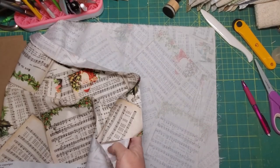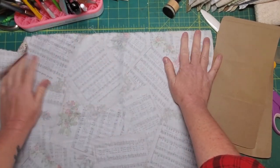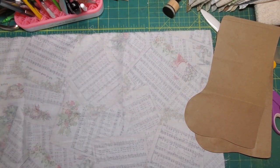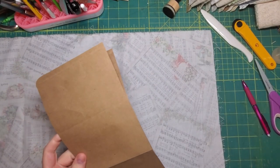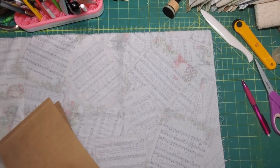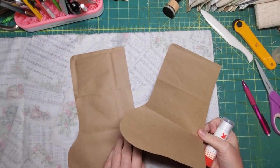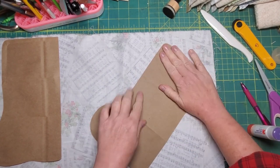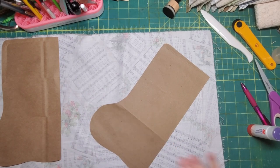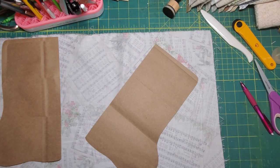I've turned this fabric upside down. I'm going to use a glue stick and glue the paper down to the fabric, but I'm going to put it on a bias. The reason I'm doing it on a bias is because it's going to make it easier for me to do these rounded shapes — at least that's my belief. We'll see how it really turns out.